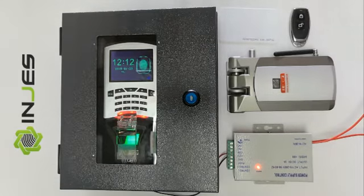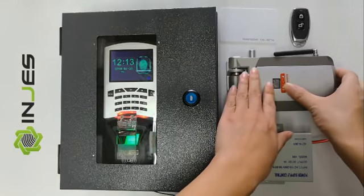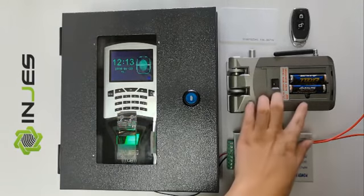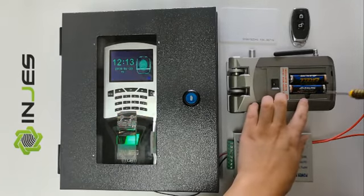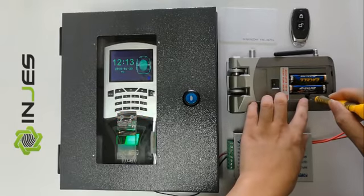Now we have to match the lock with the Assets Control and the remote controller. First, we take out the cover and press this small button — press until there is no beep.